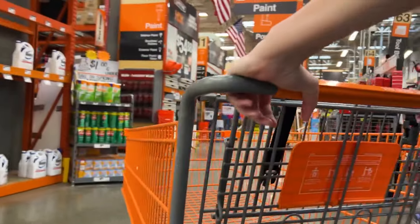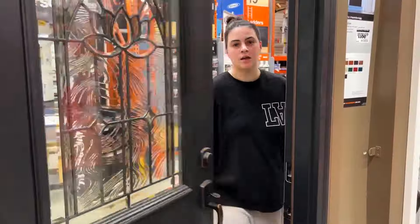We're at Home Depot! We need a cart. Hello and welcome back to the channel. So I have decided that I'm gonna do a budget Home Depot pond because I want to set up a mini pond, and what better place to get everything than Home Depot.